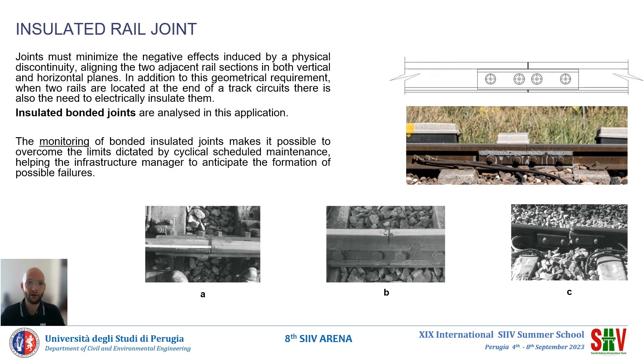A bond insulated joint is a railway component necessary for the correct separation of tracked circuits. In addition to the physical discontinuity created by the two adjacent rail sections, it must also provide proper electrical insulation.